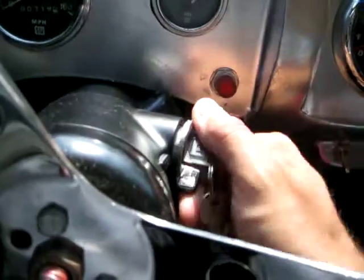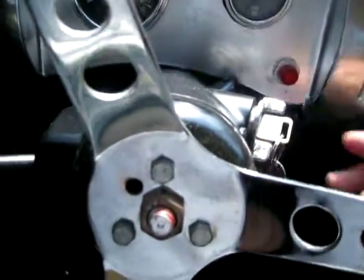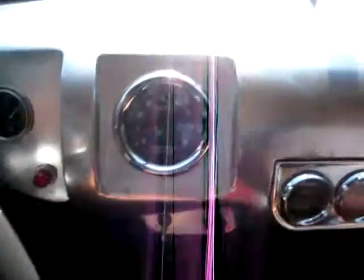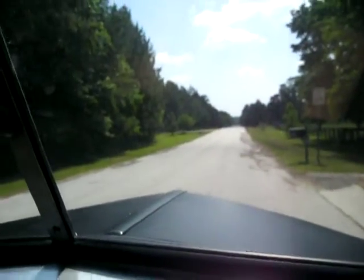This is a 1948 Ford Business Coupe. It's had an S10 chassis put underneath it and it's kind of a moonshine runner style.